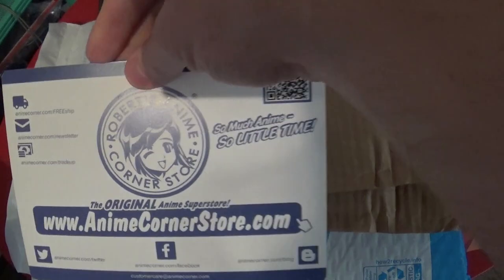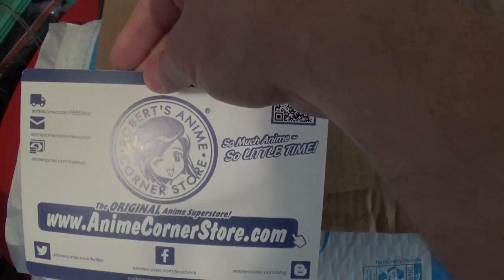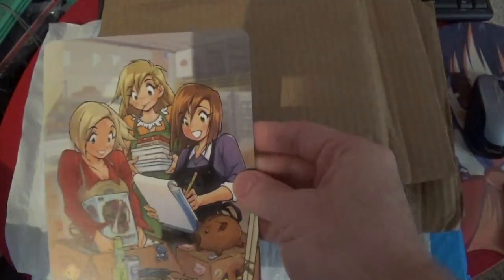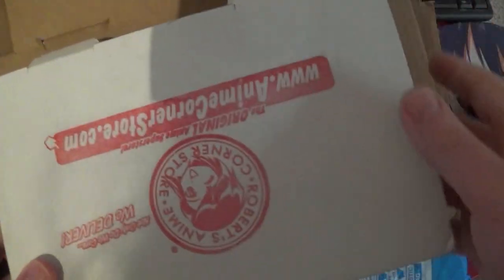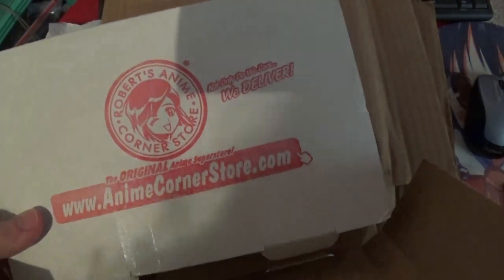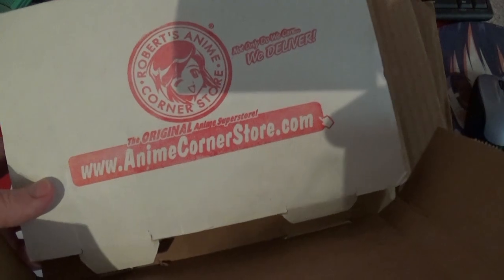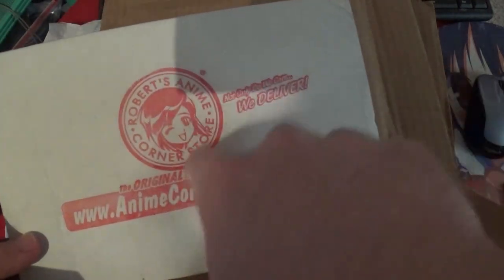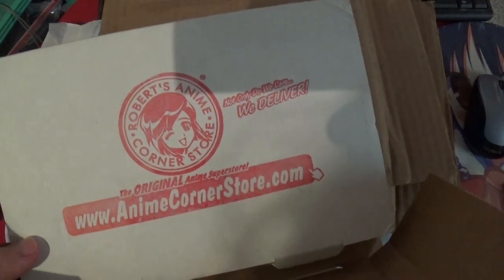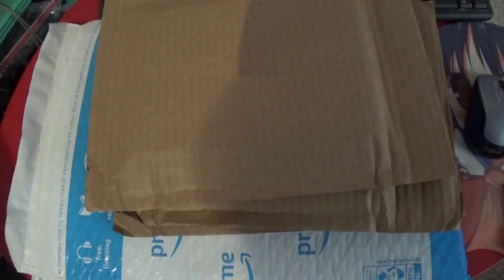It came in a package from Robert's Anime Corner Store, which has some neat artwork on it, so I thought I'd at least save those boxes. It also had this on it, and when I first saw it I was like, did somebody accidentally deliver their Wendy's to my address? But that's not the Wendy's logo — that's actually Robert's Anime Store. Kind of cool.